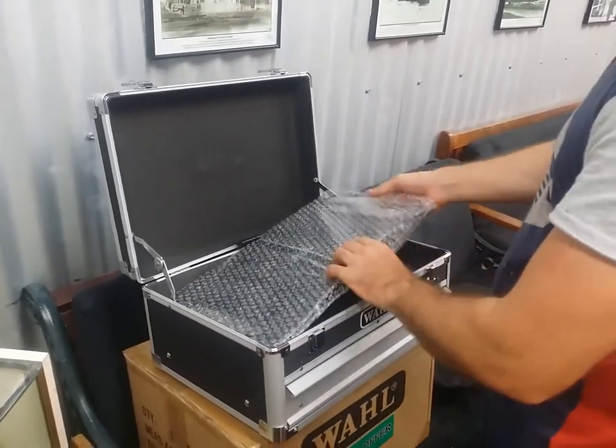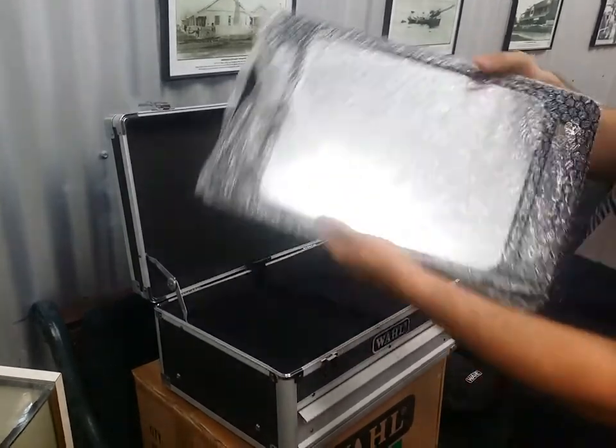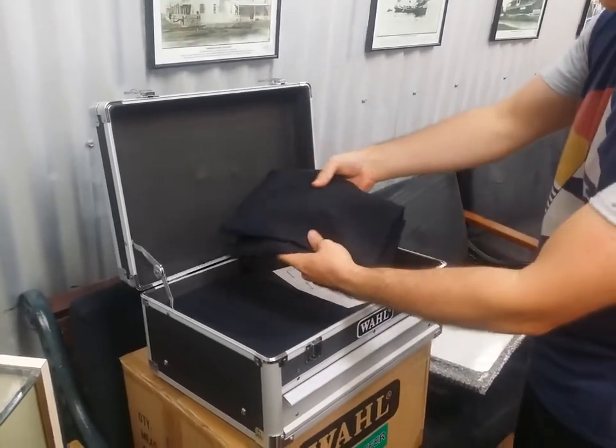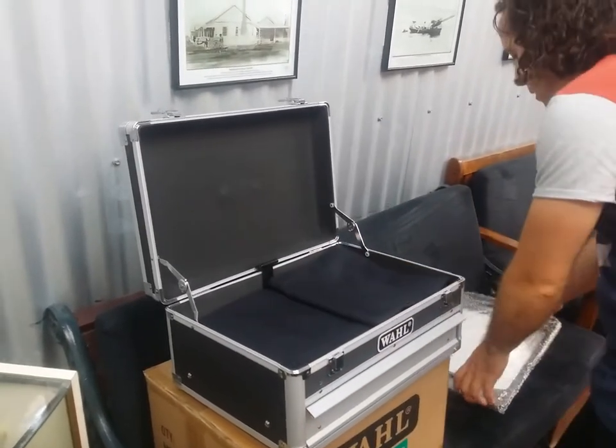Below that we've got the back mirror. Finish your haircut, show your clients what they've got. Do the haircut. Two awesome WAL microfiber capes to sit below.